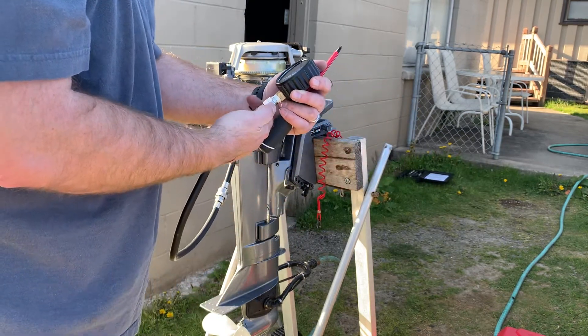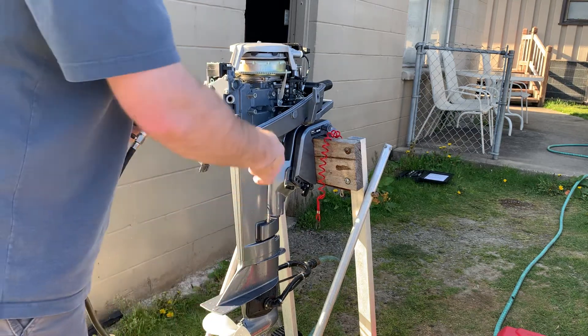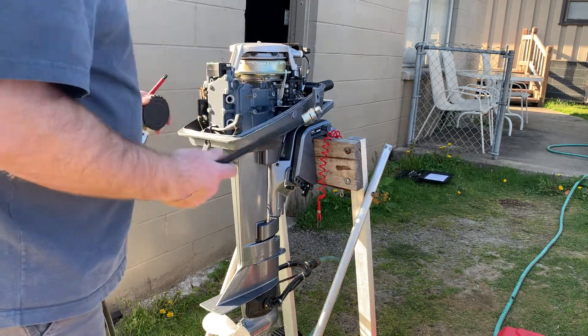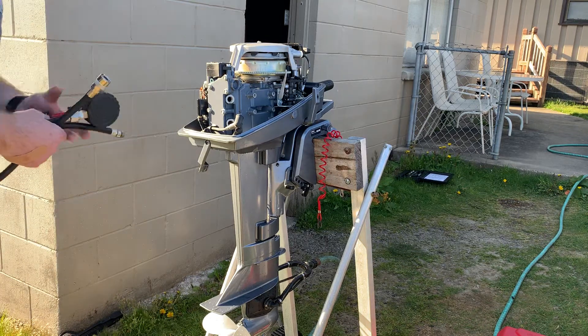Usually they go max to 150. There might be a little oil left in there — maybe that's why it's reading over 150. But this is a really good motor.